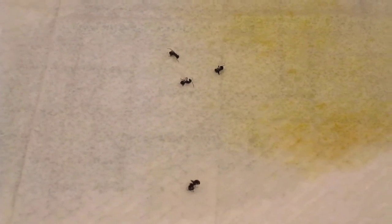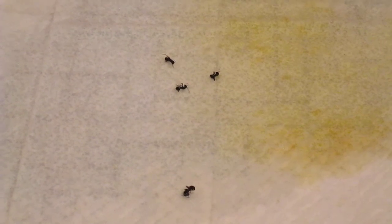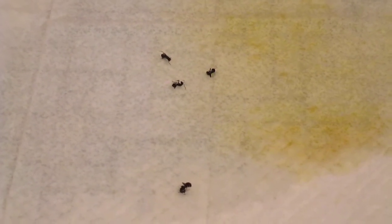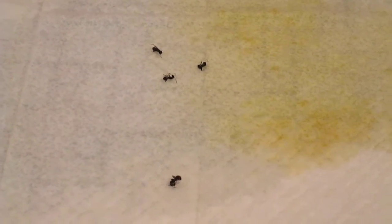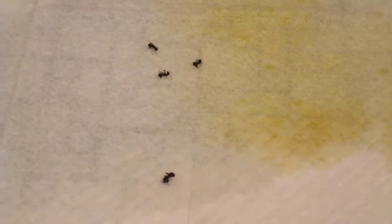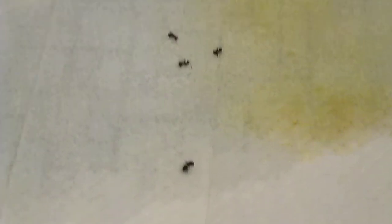A lot of people use borax and jam or jelly. They also use cornmeal because ants can't really digest it. As you can see right there, there's one running around — he's going pretty fast, I think he's starting to smell it or something, and he will come.